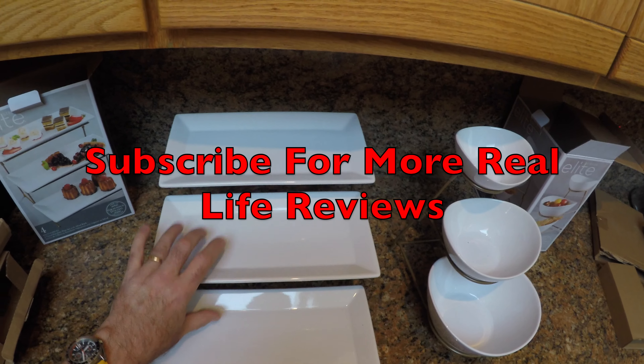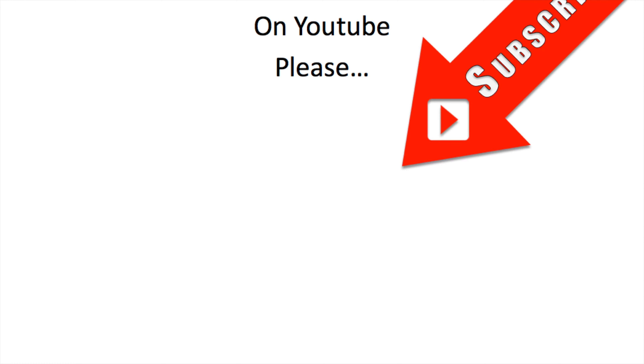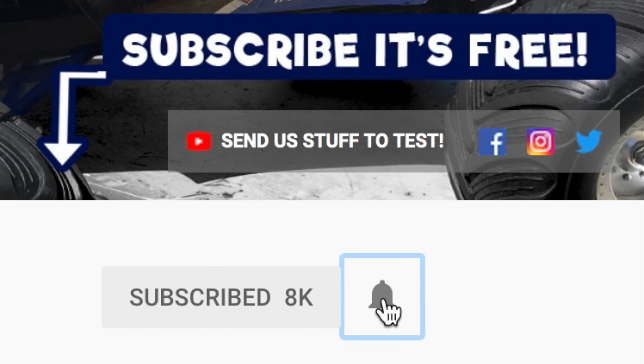I hope you have a great Thanksgiving. If you like this review and want to see more real-life household reviews, don't forget to subscribe. Thanks for watching — if you enjoyed this video, please click on the circle image to subscribe, and don't forget to hit that little notifications bell next to it.